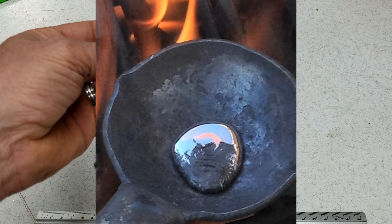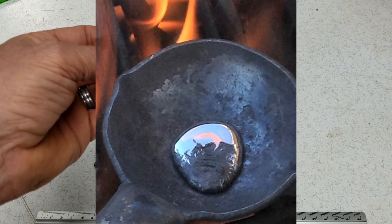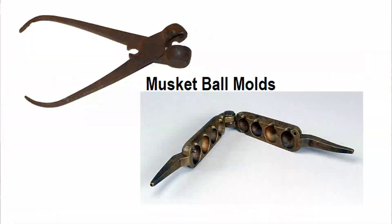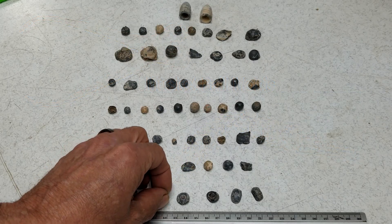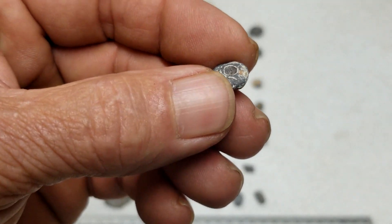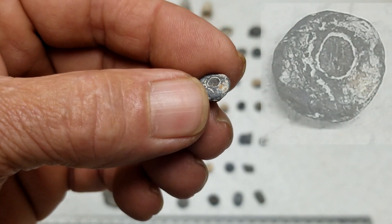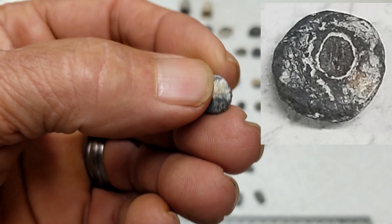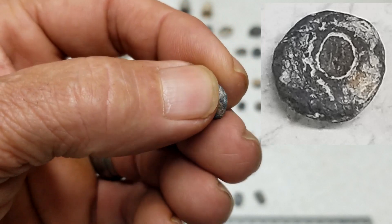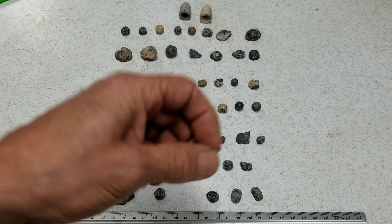They'd put a piece of camp lead in their ladle and melt it over a fire, then pour it into the mold for the caliber they had, and trim it off. You can tell the distinct difference in these musket balls — you can tell they've been pinched off or poured. See that little hole right there? That's a telltale sign it's a handmade musket ball, a little indentation right there.